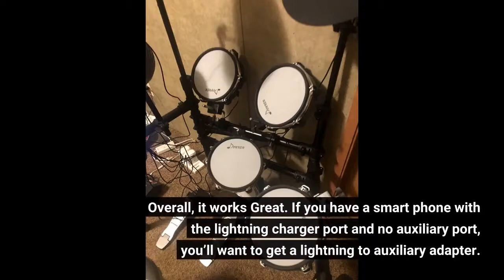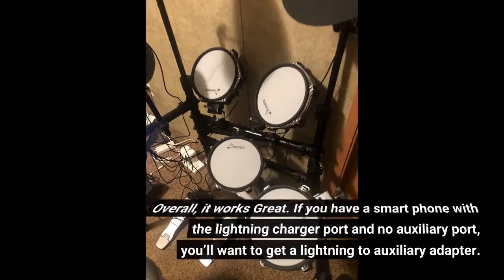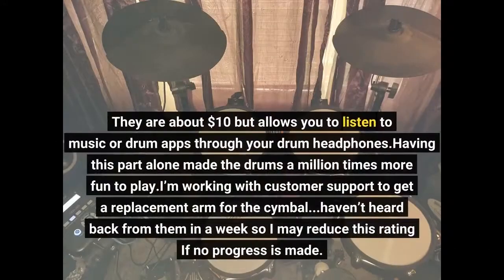Overall, it works great. If you have a smartphone with a lightning charger port and no auxiliary port, you'll want to get a lightning to auxiliary adapter. They are about $10 but allow you to listen to music or drum apps through your drum headphones. Having this part alone made the drums a million times more fun to play.